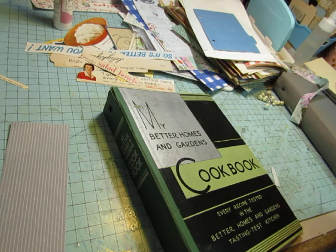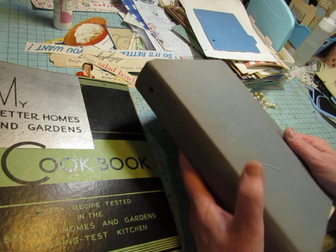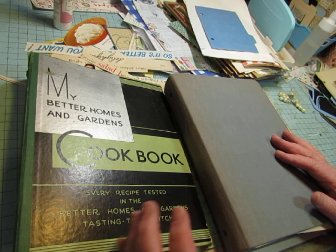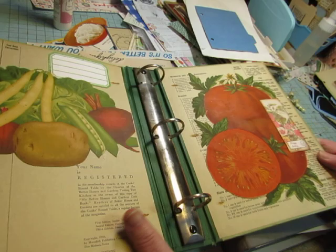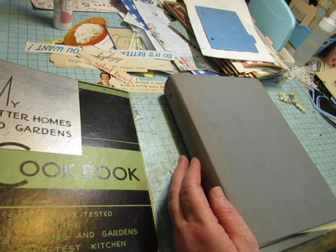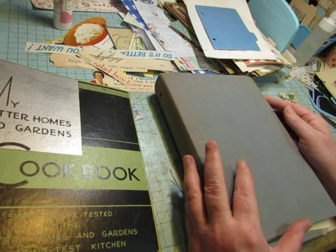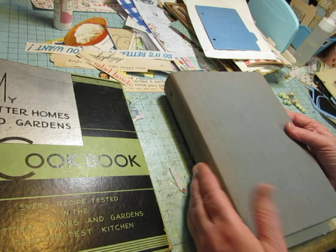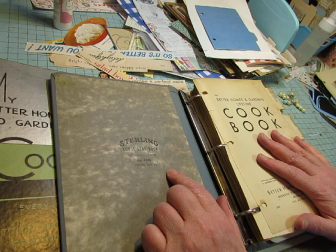I also wanted to show you this binder that I have. I got this at a flea market several years ago. As I was looking at my binders to choose one to make, I have several that are not five-ring binders. This is Better Homes and Gardens, but it is three rings — so this is before they started making the five-ring binders. I have several binder cookbooks that are very interesting.